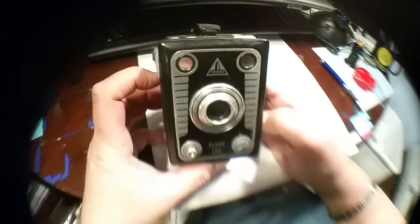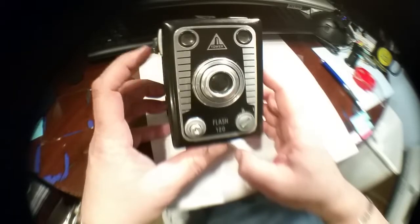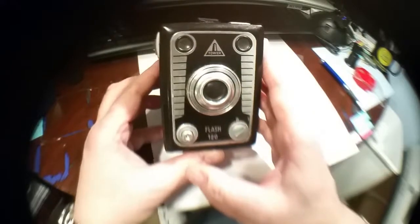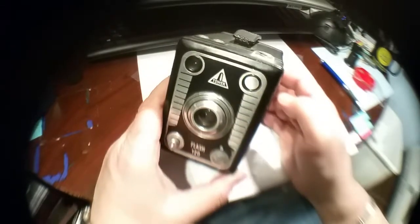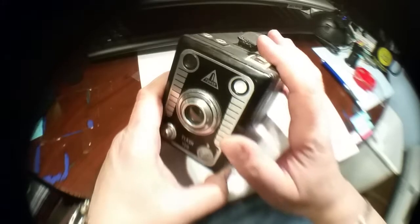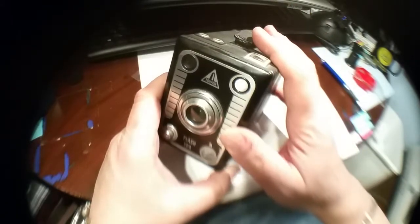The history of this camera: the Tower brand is a private label for Sears. Sears in the fifties had many camera manufacturers making cameras for them, but they had to put Tower on it. Tower was their house brand for Sears. Most likely this camera was made by Bilora, a camera manufacturer in Western Germany.